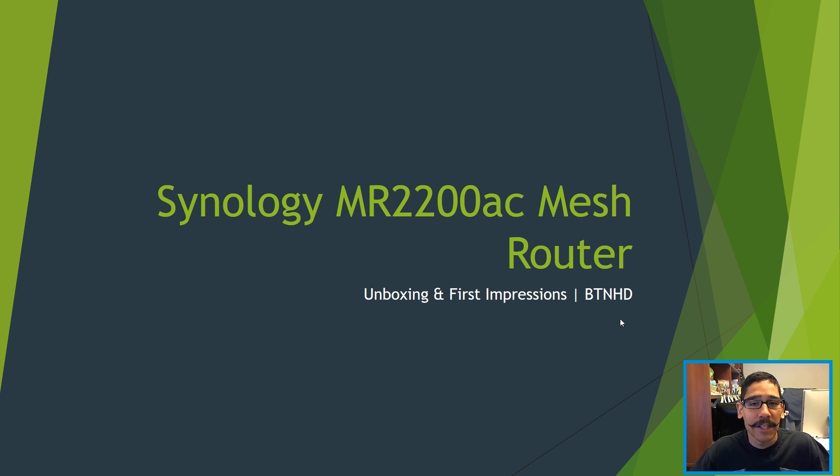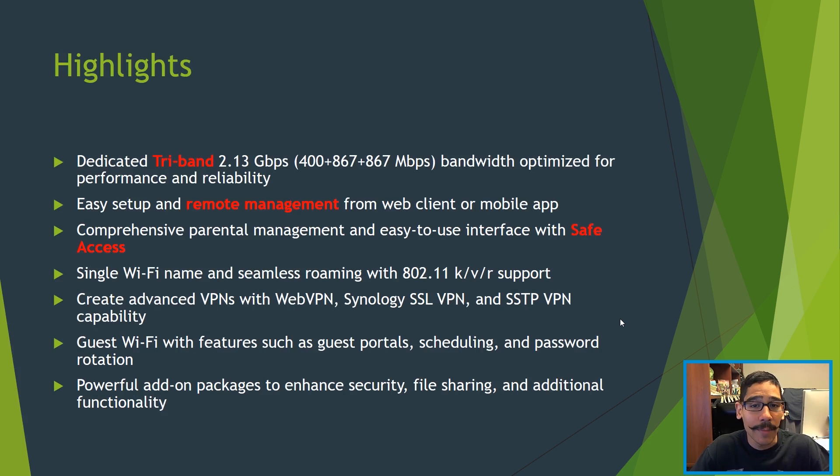Hey guys, welcome back. This is Benal from BTNHD and today is all about the MR2200AC mesh router from Synology. Now if you already have a Synology router, especially the RT2600AC at home set up, the MR2200AC will work extremely well within your wireless infrastructure. Today is all about the unboxing and first impressions, so let's get to it.